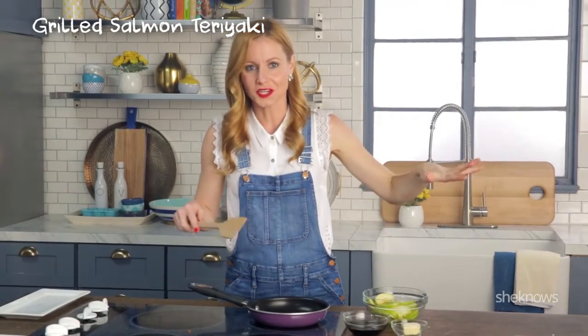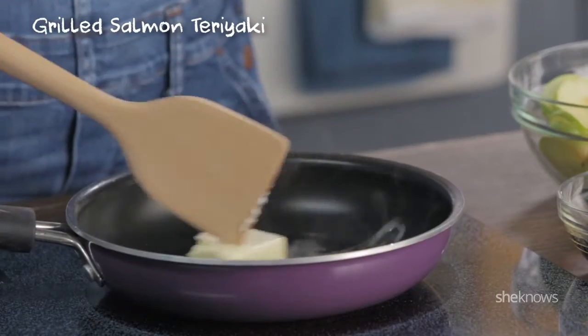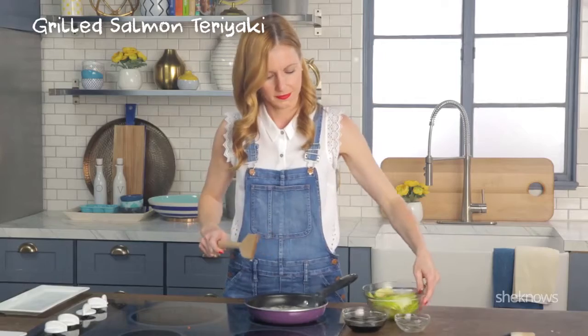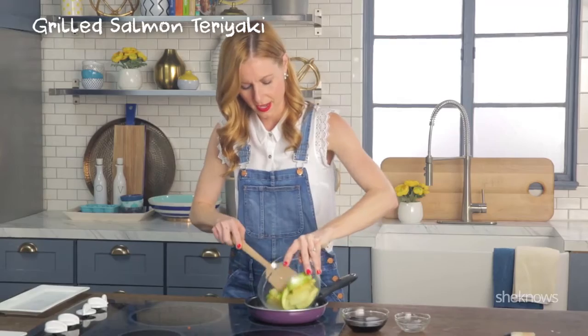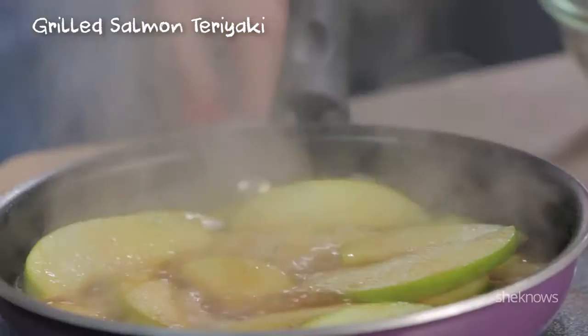Now while my salmon's finishing cooking on the grill, I'm gonna start making my teriyaki apples. A little butter in your pan, melt it up. I'm gonna put my apples in the pan. Now just add your Kikkoman teriyaki sauce. Now I'm gonna wait till these caramelize.